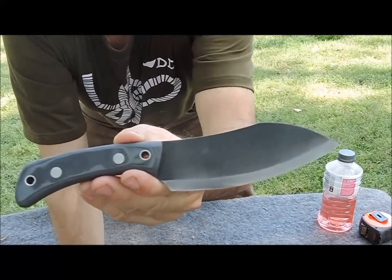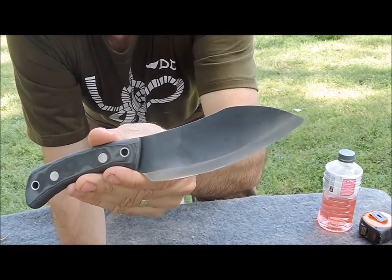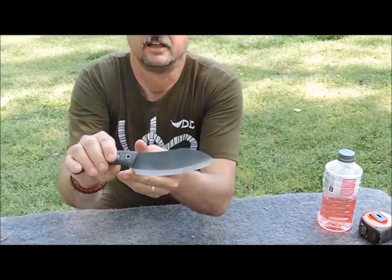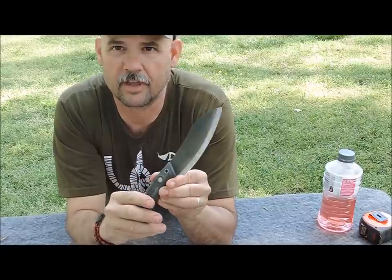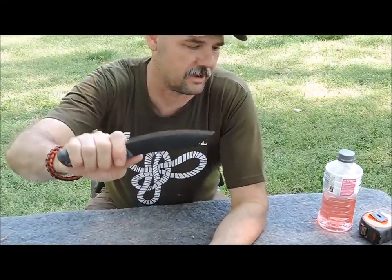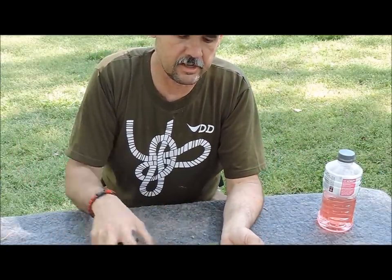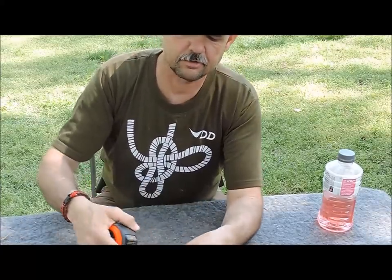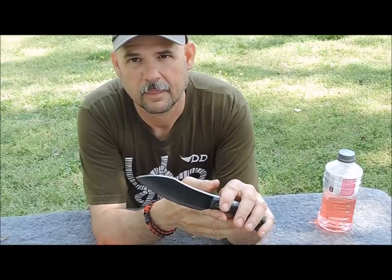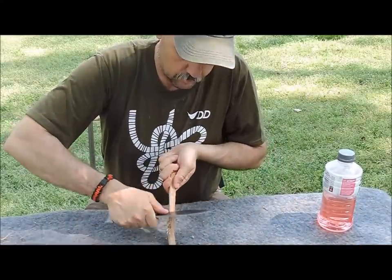When I first got this knife I was not sure how I was going to like that long belly as it swoops down the length, combined with a Scandinavian edge — I thought it was a strange combination. I call it a beast of a knife because of its width; it's an inch and three quarters across. I was a little concerned about that, but the 90-degree spine works really really well.